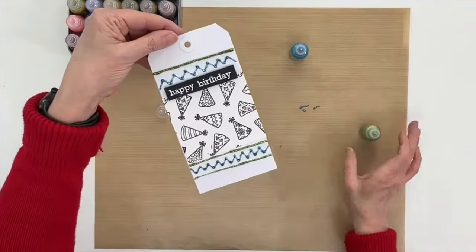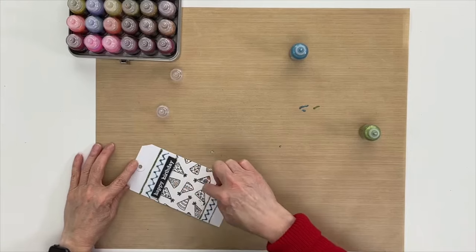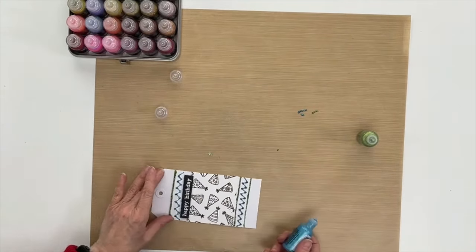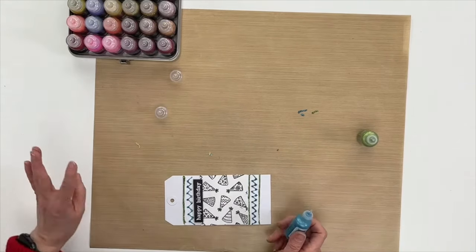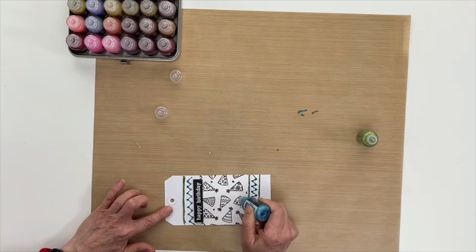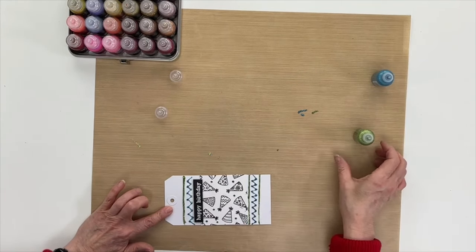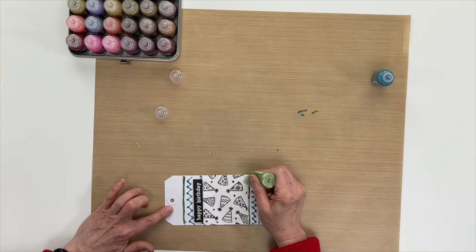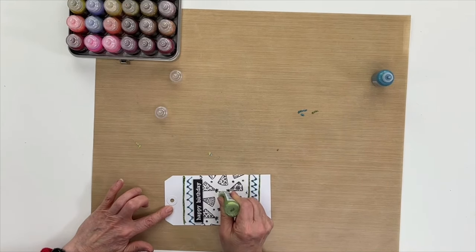I still think it needs a little something more, and I'm going to do what I just told you not to do — I'm going to make some dots in the center here. I placed my hand in there but that's okay. I'm just making some random dots in between just to give it a little bit more color in the center, and that'll bring it all together.